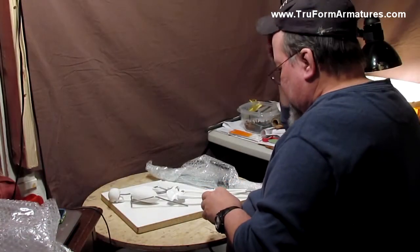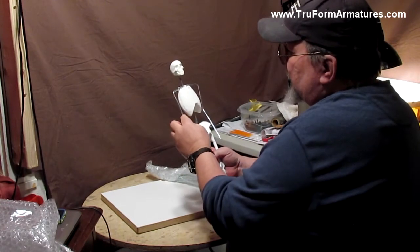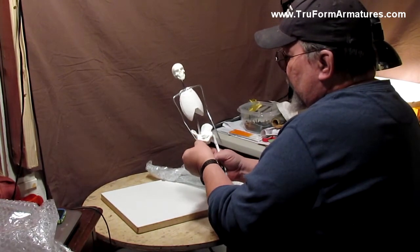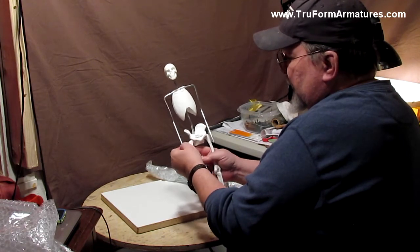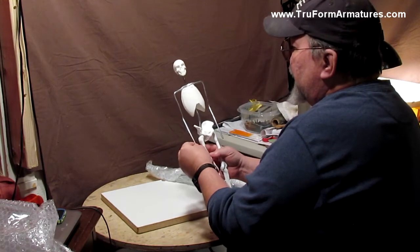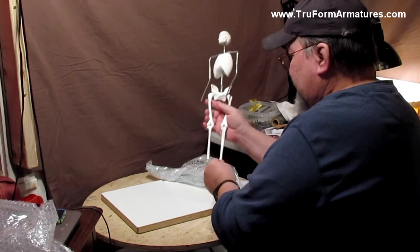The 18-inch figure doesn't come with bones on the arms. The arms are bent where they should be for the elbow and stuff like that. The wrist would be right about there, because you line up with the pubic bone, and that's where the wrist would be. You've got the feet and everything.